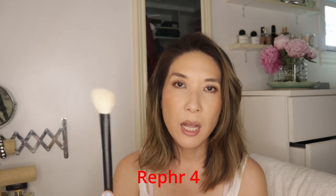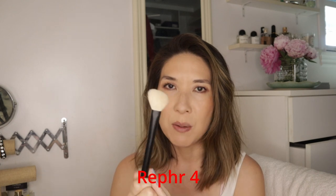I also keep the Refer 4 available at all times for cream blush. I didn't put cream blush on today so I didn't demo it, but I've demoed it many times. It's just the perfect density, perfect size and shape for my face for cream blush. I don't think I put this one away very much at all.